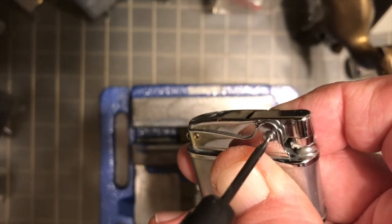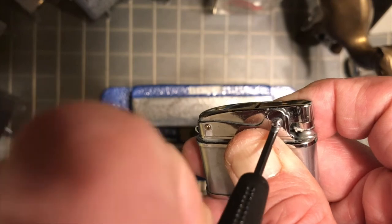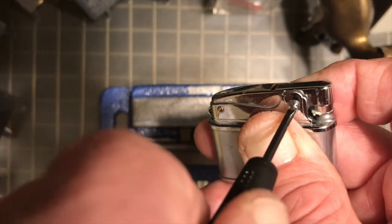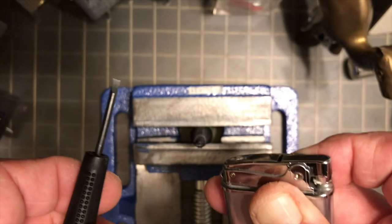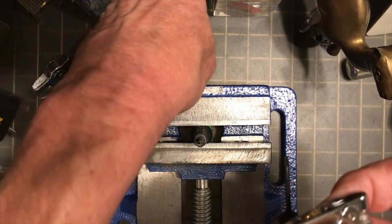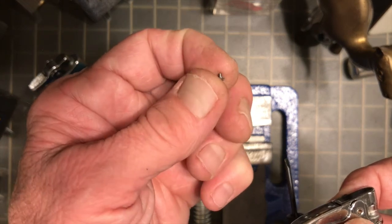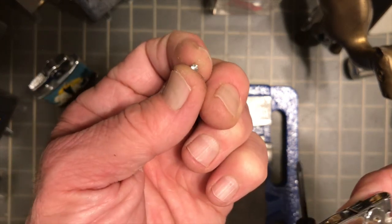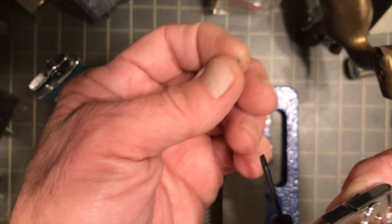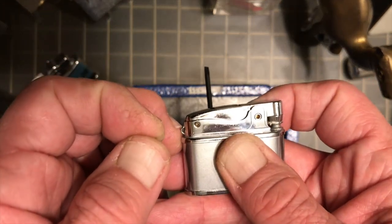Now that we got it started that way, we can hold that fulcrum screw on the front side with our finger. I hope I didn't just lose that screw. So there's another caution — a lot of times they'll stick on the screwdriver and when I did it, threw it across the table here. But that shows you at least one way.